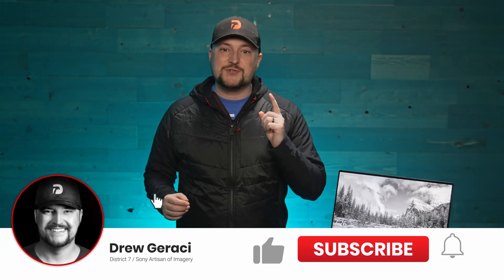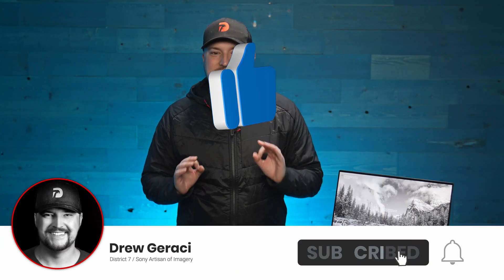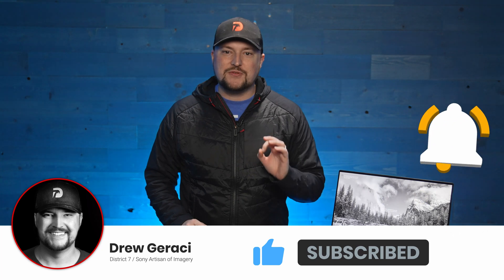Hey everybody, thanks for joining me. I'm Drew Geraci. Today is a pretty exciting day because I'm going to show you a bunch of different ways that you can create your own external SSDs using NVMe SSDs and also enclosures for USB 3.1, 3.2, and also Thunderbolt 3.